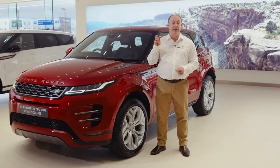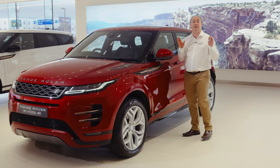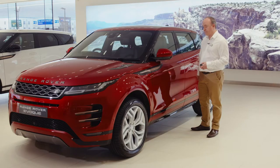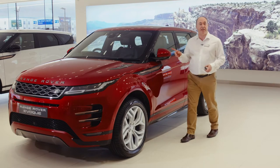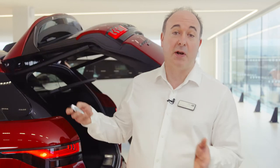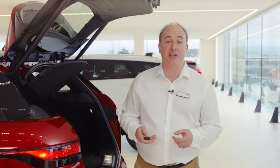Always double lock either from the key fob or via tapping the door handle twice for vehicles with keyless entry. A beep will be heard to let you know it's happened successfully. Next there's a button to unlock just the boot. If you have a power tailgate this will open or close the tailgate automatically, so do ensure that there is space for it to safely operate.